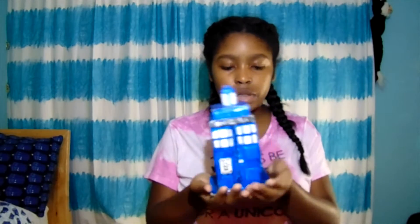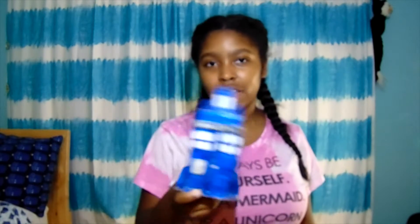I guess we'll just start with the many TARDISes I have. This is a TARDIS that I made a while ago. It used to be attached to a hat so I could wear it on my birthday — I used to wear this as my birthday hat, but it's detached now. This was the second or third or fourth TARDIS I've made.